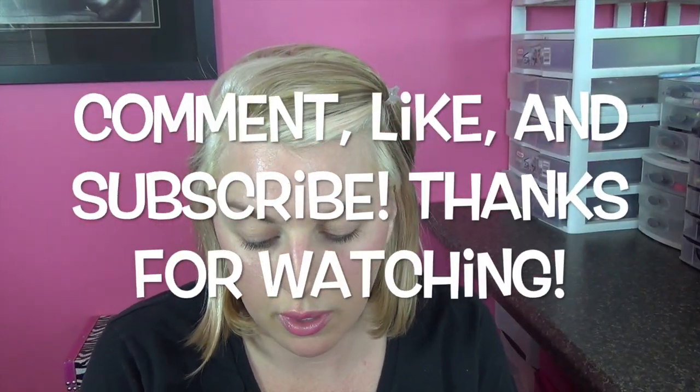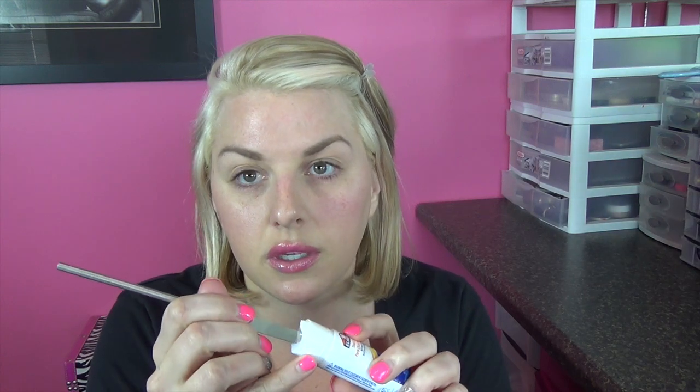First we're going to take some Elmer's glue stick and a spatula and I'm just going to cover up my eyebrows. This is going to keep the liquid latex and spirit gum from sticking to my eyebrows so that I can get the makeup off. I'm just going to smooth that over my eyebrow to keep my eyebrows from ripping out when I take this makeup off. You could also use scar wax if you have some, but glue stick works fine. So let that dry.